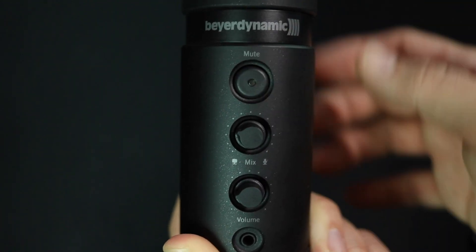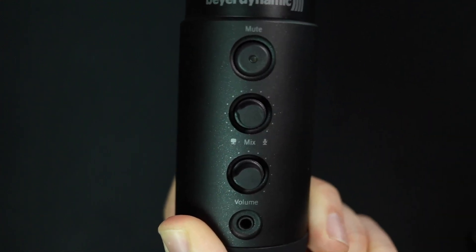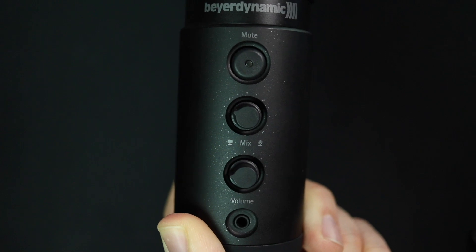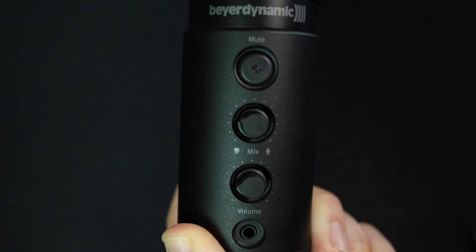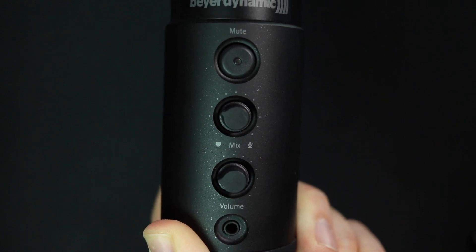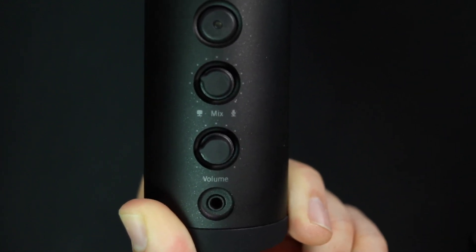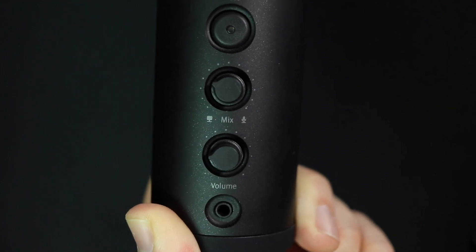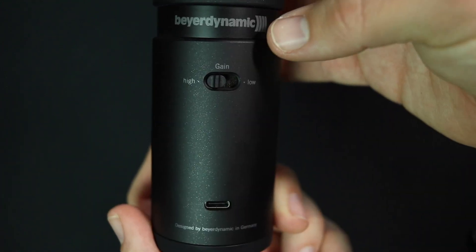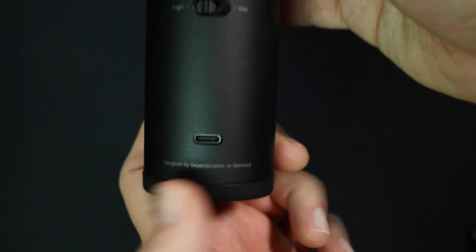On the front of the microphone you'll find a microphone mute button, a mix dial to blend between zero-latency monitoring and computer playback, a headphone volume control, and a 3.5mm headphone jack which offers latency-free monitoring as well as computer playback audio.